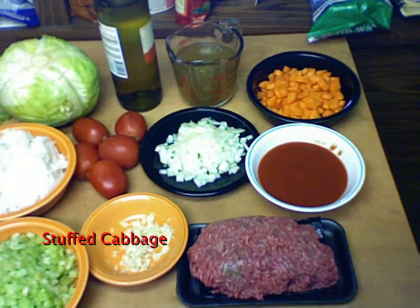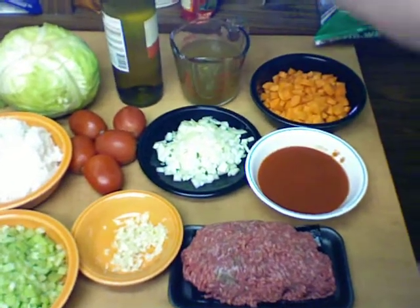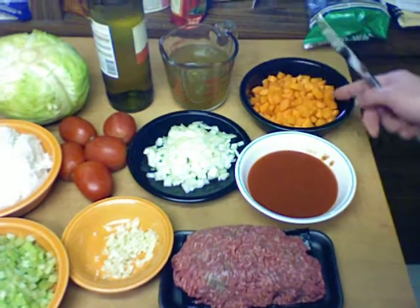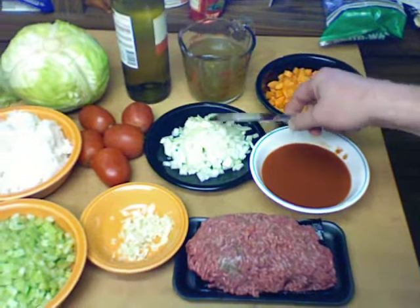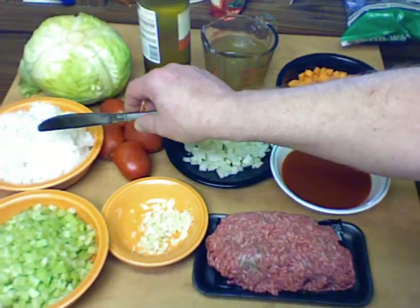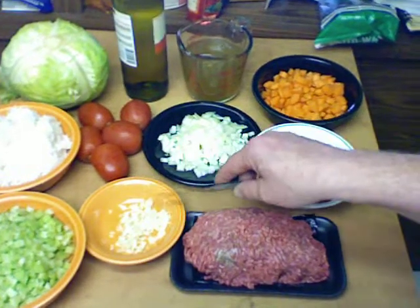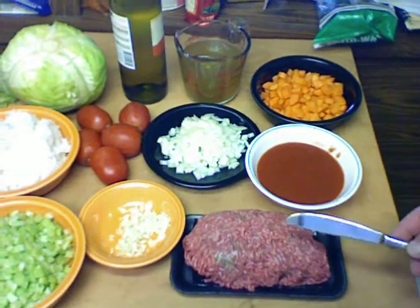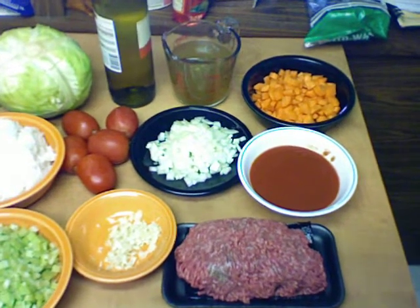Today I'm going to make some stuffed cabbage using cabbage, white wine, chicken broth, carrots, tomato sauce, onions, tomatoes, some cooked rice, celery, garlic, ground beef, salt, and pepper. I believe that's everything.